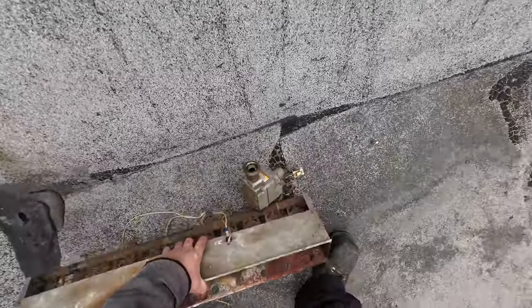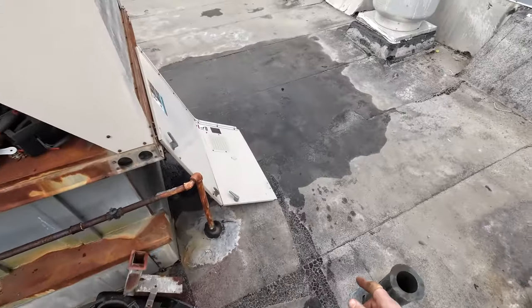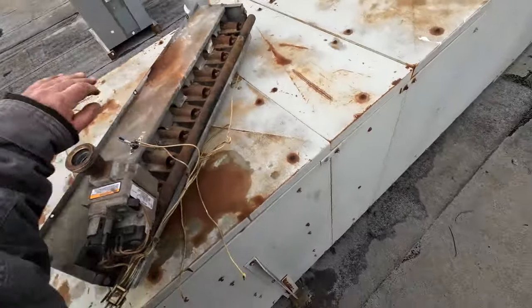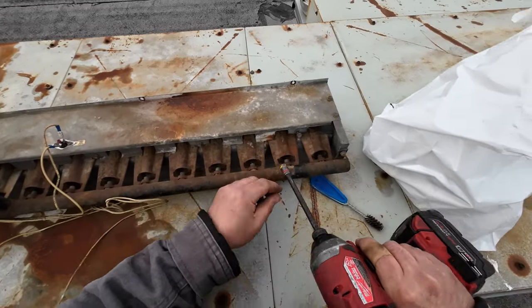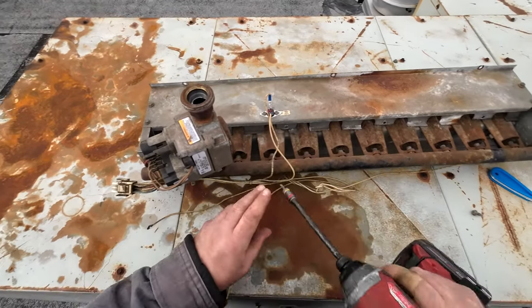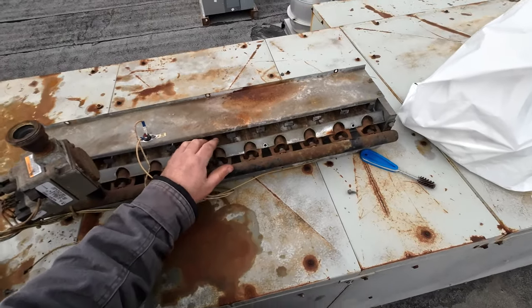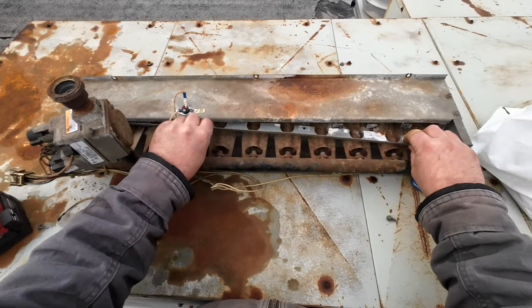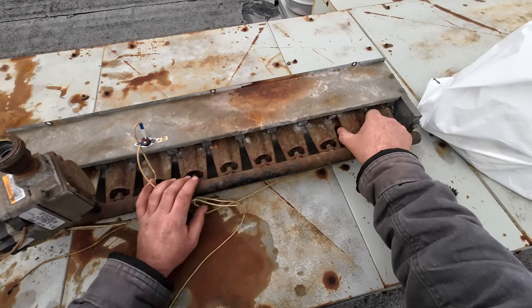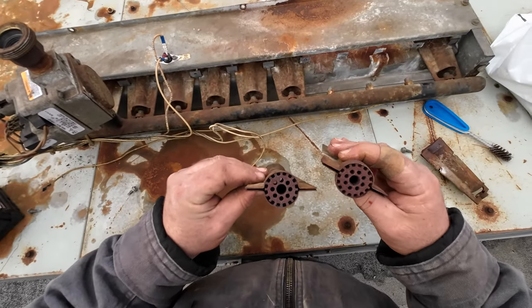While I'm waiting for the boss man to bring me my heat exchanger, we're going to go over to the workbench and replace these burner tubes. You can get this out when the assembly is in the unit just by taking this little piece off. Take this off — these guys will just pop right out. You can see they're in rough shape.